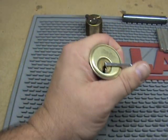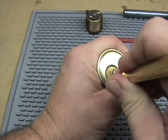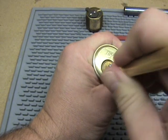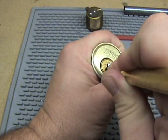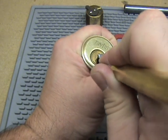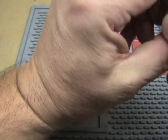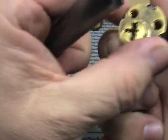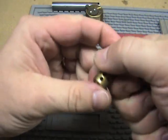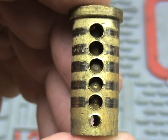I'll take this apart. I don't have a key for it, so I'll pick it again real quick. Same binding order. So we'll go ahead and pop the cylinder out. You can see those — there we've got the five key pins.